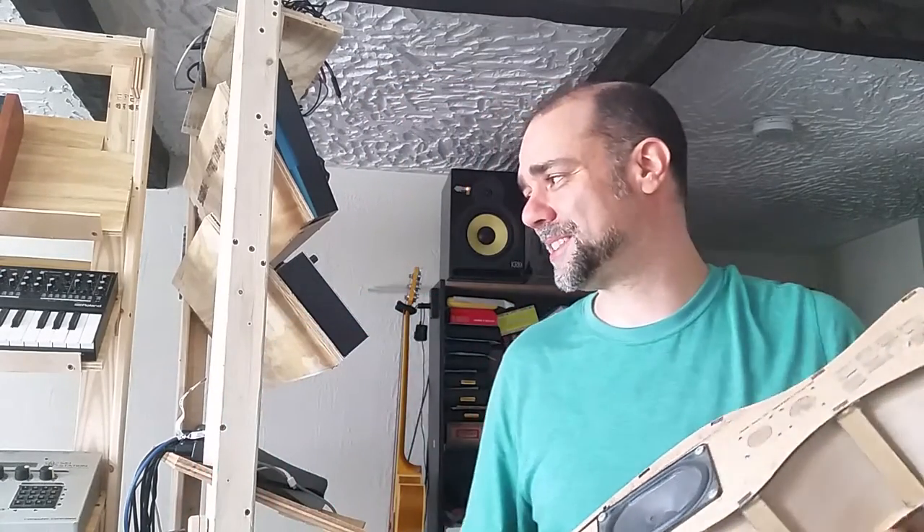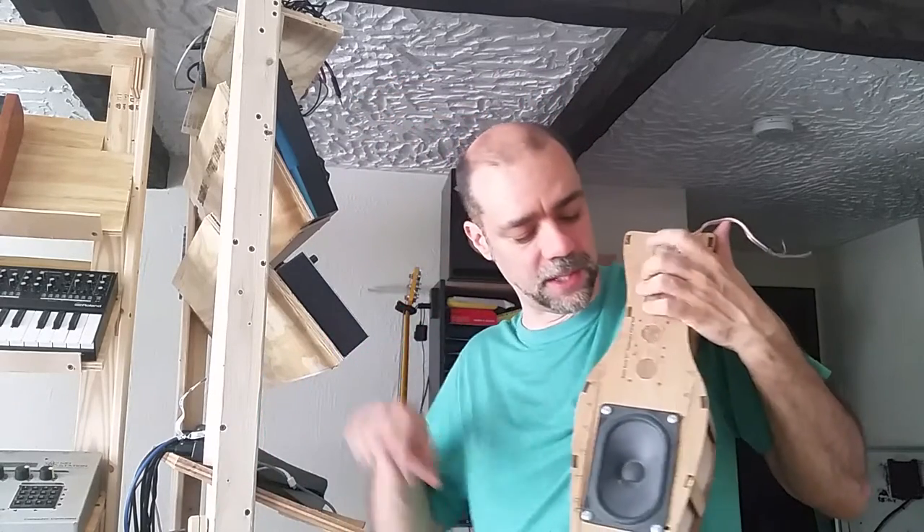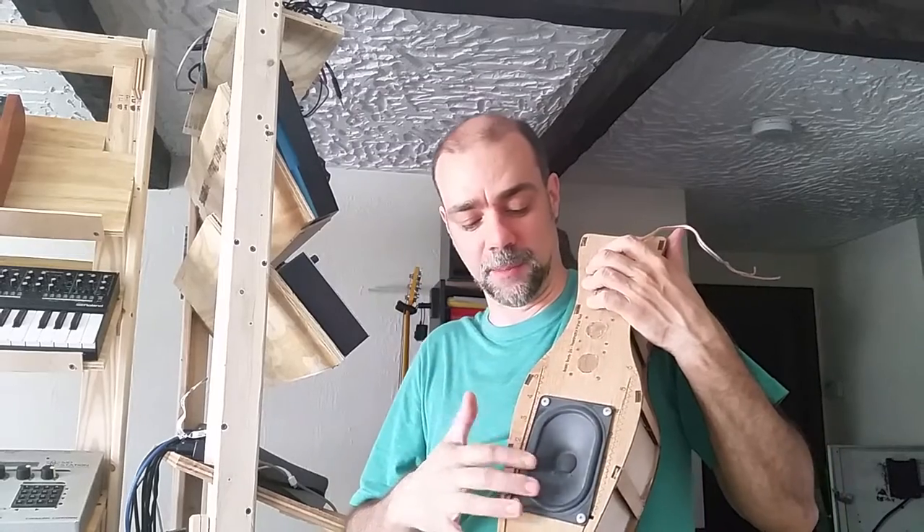We built a bunch of generator instruments, and those are some of the best ones, and they're all gone. People are all over the world, so I kind of miss them. You can see this is where the buttons were — the idea with this one is you held it here, bowed it here, and the sound came out here.